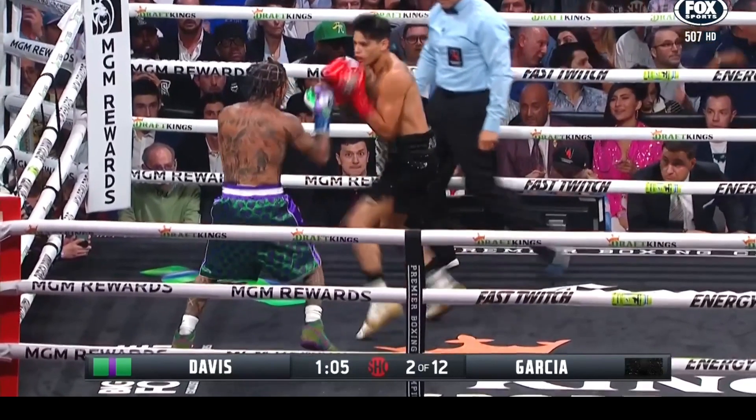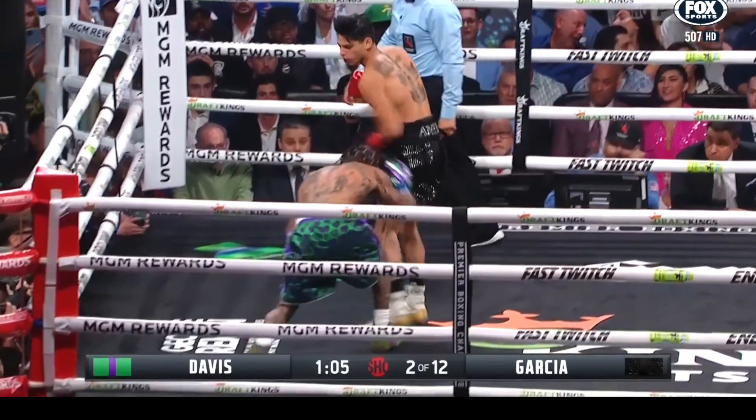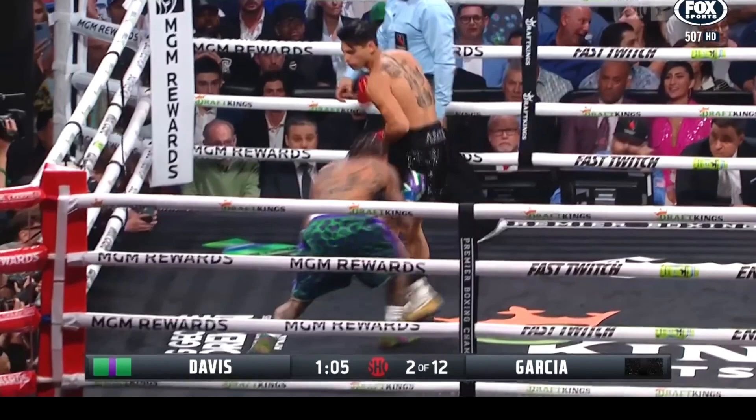We're going to see Ryan throw the hook one more time here. Tank ducks, and he's in a little bit better position — you see his back leg there. He's ready to push off of it, but his body position is a little bit low relative to Ryan to really capitalize.